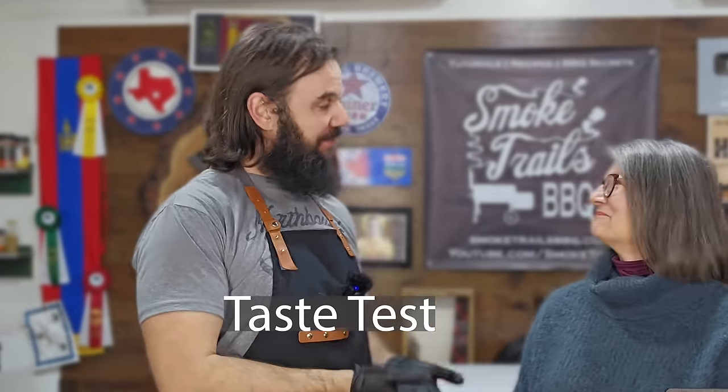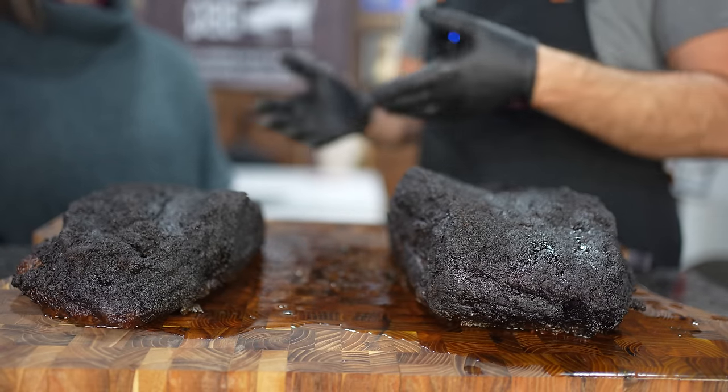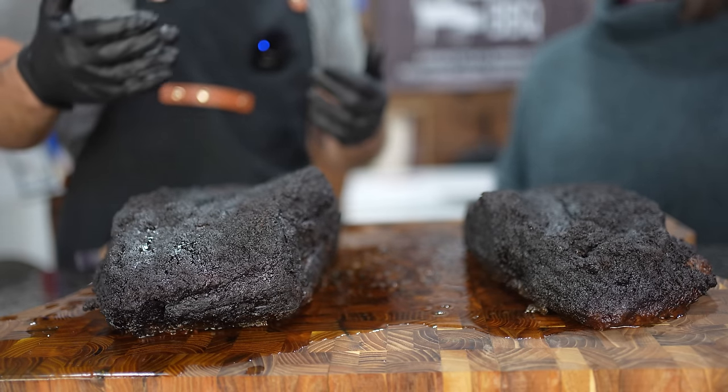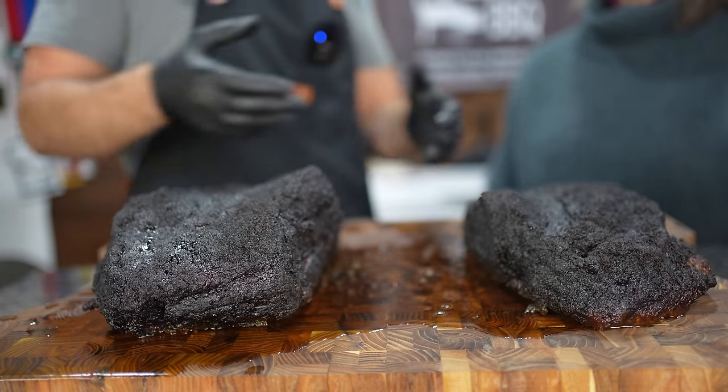It is the next day and I'm here with my mom, Josie. Say hi to all the smoke trailers out there. Hi everyone. I'm really excited because I've never had my mom on one of my videos. What I want you to do is just taste each of these briskets as I hand you the slices and let me know what your favorite one is, what you think about each slice, whether you notice any differences. I want to dial in what method to use going forward. I just want your honest opinion on which brisket tastes better.